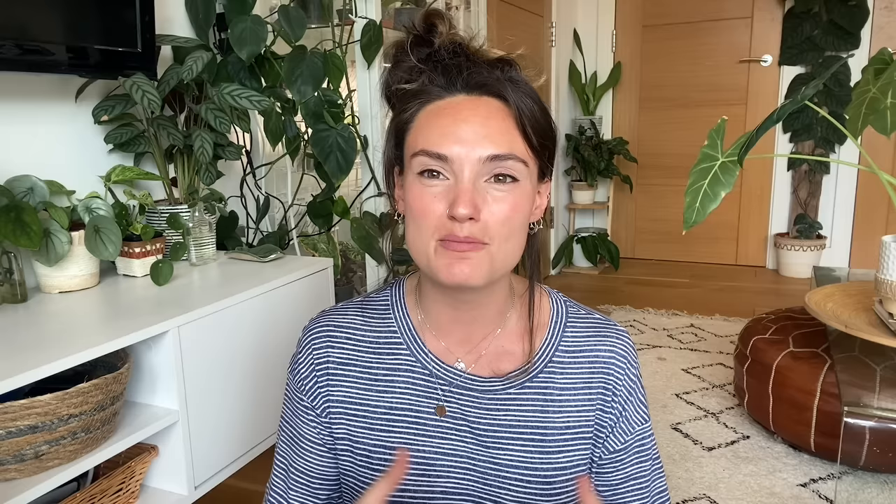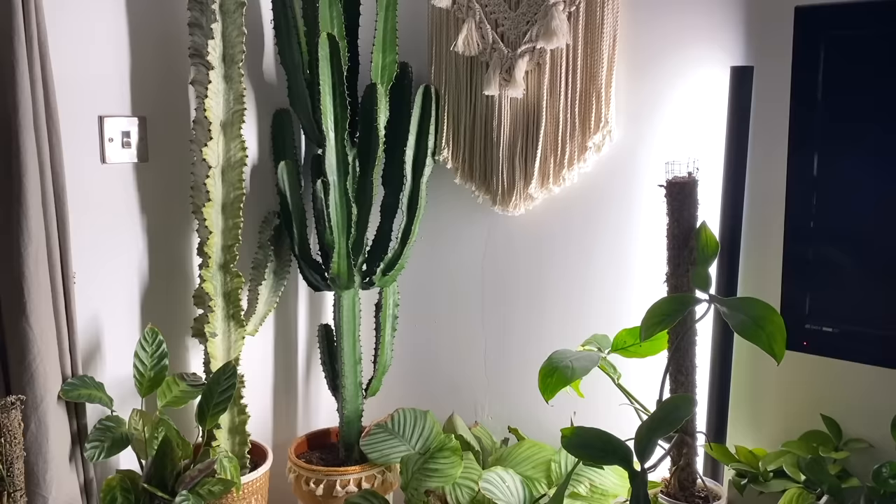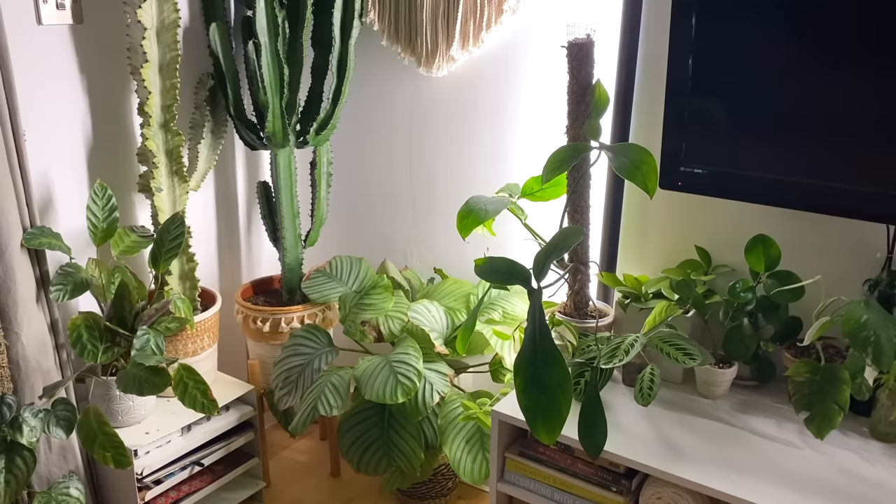If all the plants are literally just on one level, it makes everything feel a little bit cluttered — like it's all been put there without thought. The point of styling your plants is that you shouldn't be able to tell they've been styled; it should just look effortless and lovely while still thinking about the needs of the plants. Having everything just on table level and ground level can be a bit heavy and distracting.